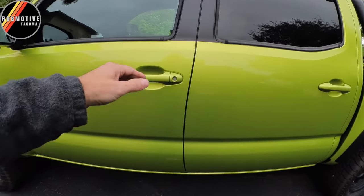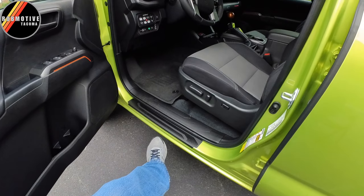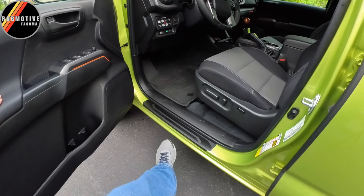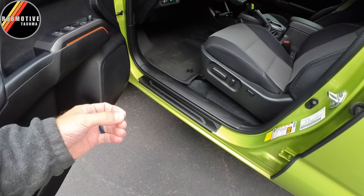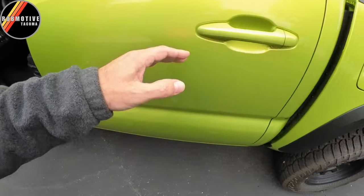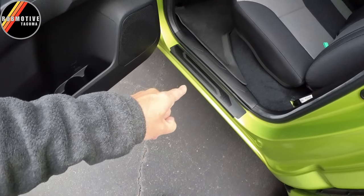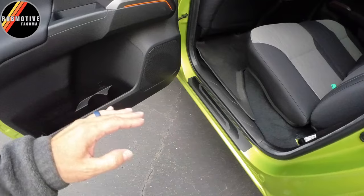I can foresee a problem though: folks are going to assume that anything sitting across there is a step. They're going to open the door and try to put their toe right on the edge of whatever you have — a slider, a trim piece, whatever it is. When they do that, they're going to hit right here and scratch up your paint, possibly chip it off and get down to the metal, causing a rust problem. It's even worse in the back if you have little kids — with their tiny feet, they're definitely going to try to step on that lip every time going in and out.